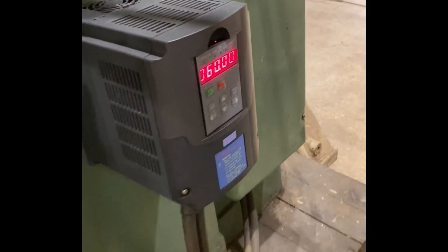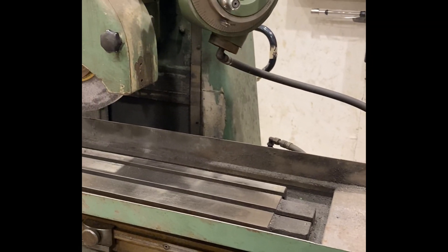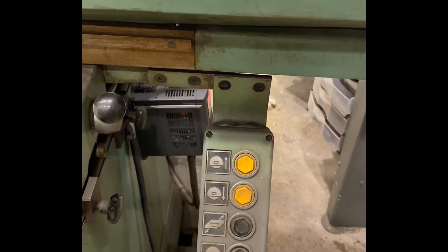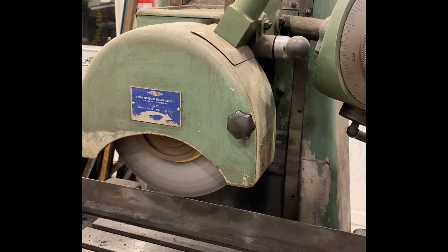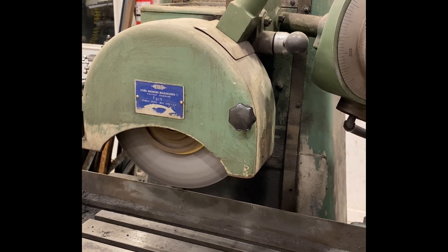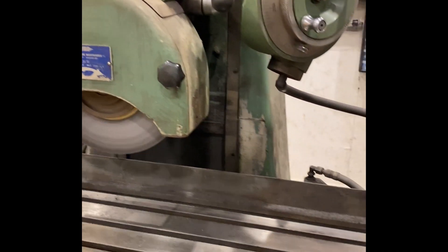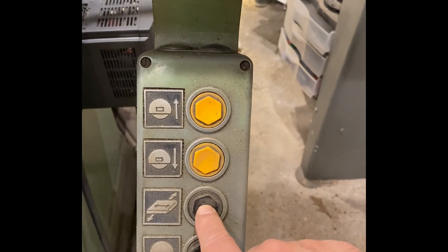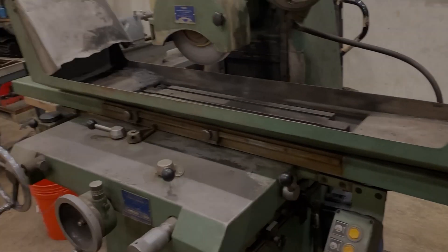We're up to 60 — we can go ahead and power the machine on. I'm going to turn the wheel on first; that's going to be this one here. You can hear it run up — that's full speed, no noise. Then we're going to turn on the power to the hydraulic traverse, that's right here. Because I had the speed up already, it's going ahead and running.